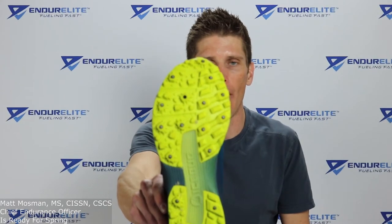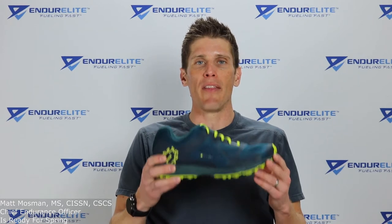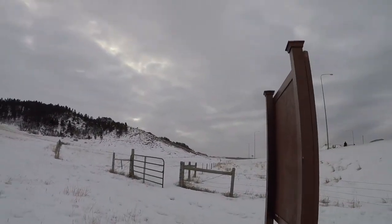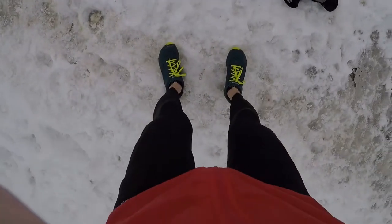Part 2 is really where the rubber meets the road — I went out, tested them, and gave them a fair test in the nasty winters in South Dakota. Before I get into that, I'm going to show you a clip of some of the conditions I tested the Icebug DTS3 Bug Grip running shoe in.